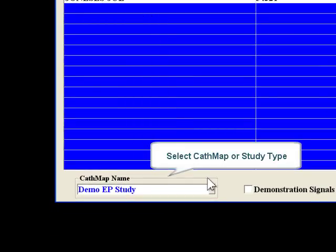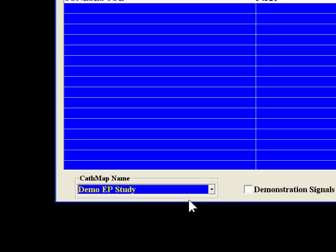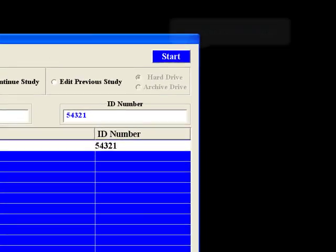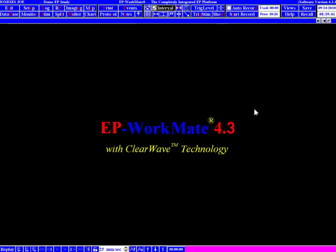The final thing you have to do when starting a new study is to select your cath map. The EP Workmate Recording System considers a cath map to be the study type. If you're coming into EP Workmate Recording System to practice or learn about some features, you can turn on demonstration signals by clicking the Demonstration Signals checkbox. This will give you electrograms that look real in order to practice measuring, recording, printing, etc. When you have chosen all the options and you're ready to start the study, click the Start button in the upper right corner. This will load the patient data and cath map and start your study.